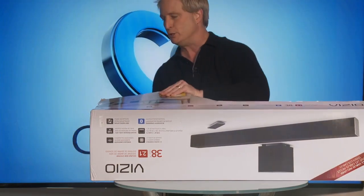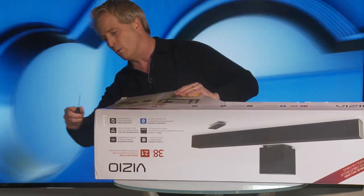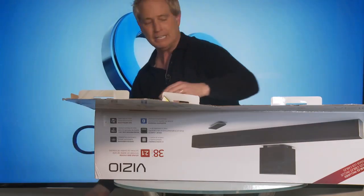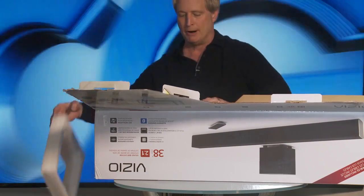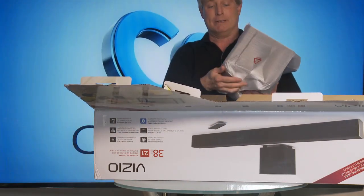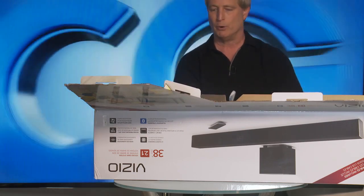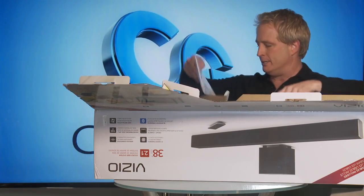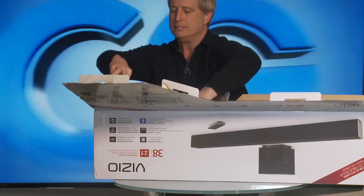It's got a wireless subwoofer, so there are two pieces inside. It will hook up to virtually anything you've got audio-wise on your TV and other boxes. The subwoofer is a little smaller than I thought it would be, but it's heavy, and it requires no wires — we'll just get a power source for the subwoofer.